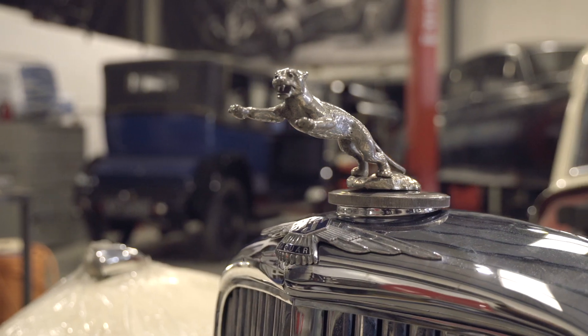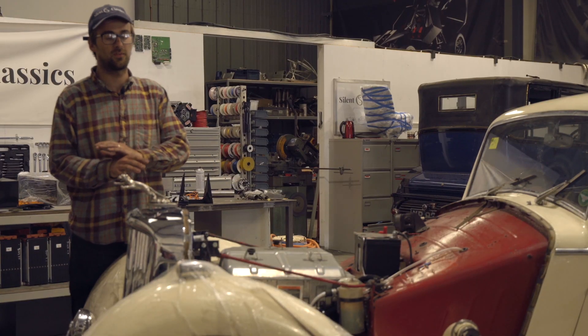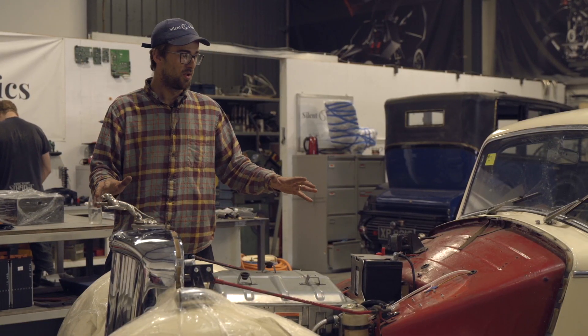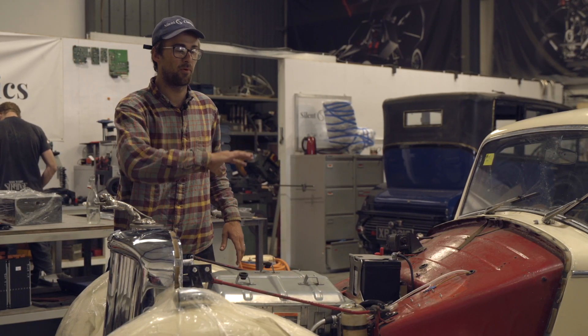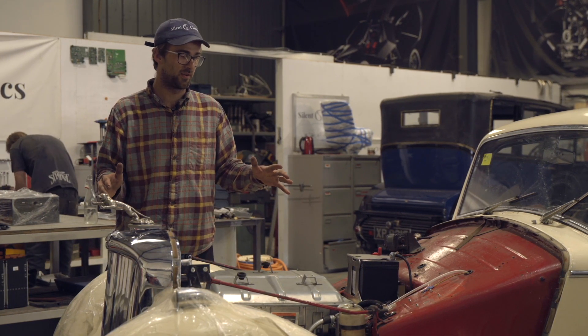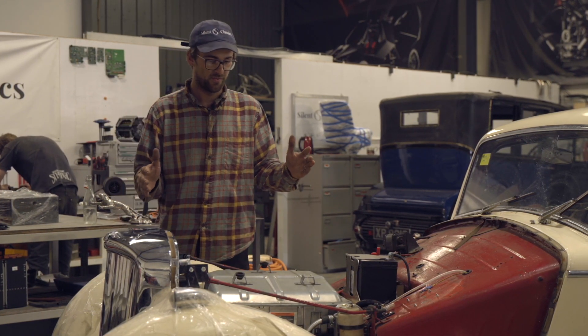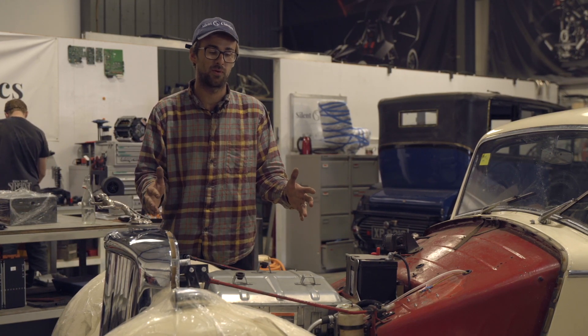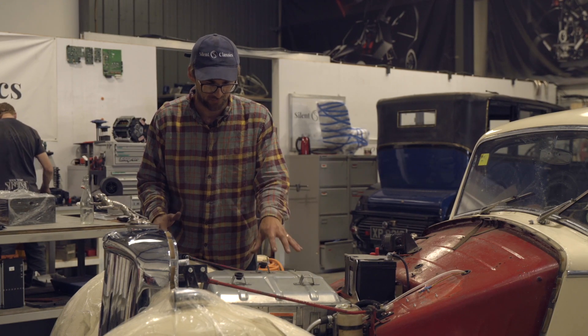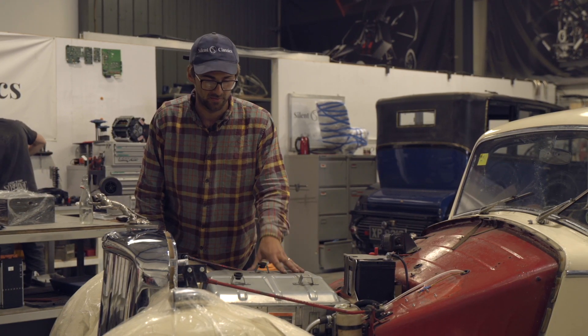We're going to get into more detail about what components we're using and all that kind of stuff, so stay tuned. Starting at the front of this car, when it first came in and we opened the bonnet, we were really upset at how little space there was. We were expecting a lot more - this is a really small amount of space to play with. We were a bit disappointed, but we managed to cram this drive unit in here just about.